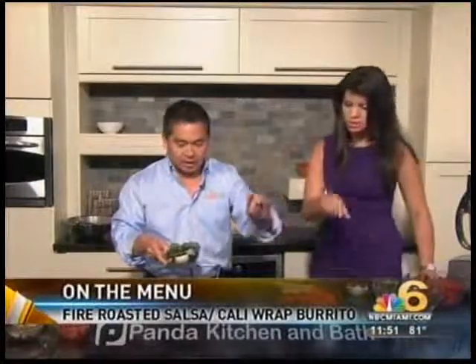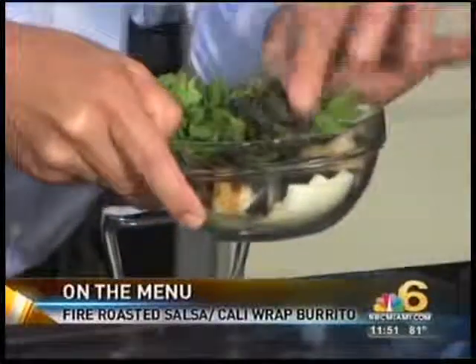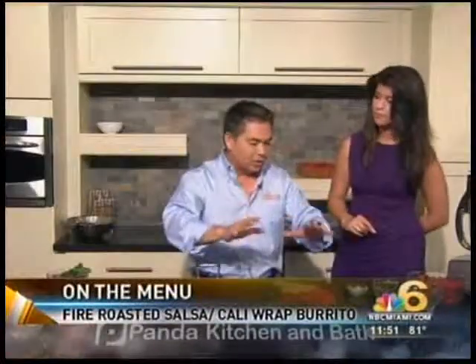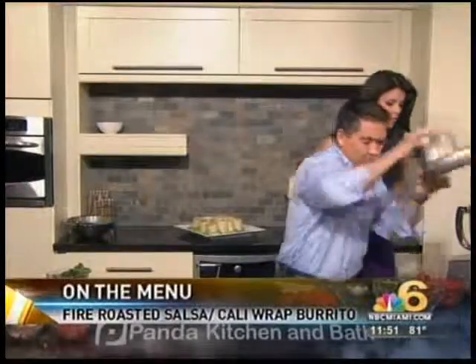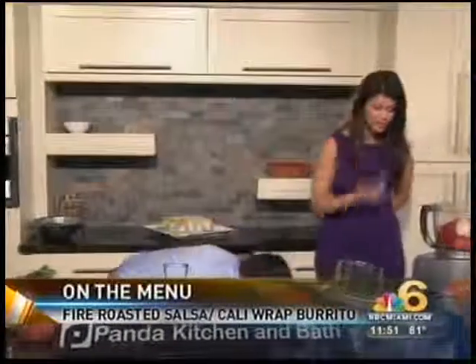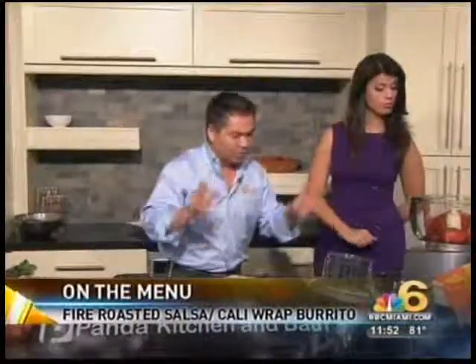We have the tomatoes, the poblano peppers, the onions, and the jalapeños — cut up so you can see they're a little charred on the outside. I also have some fresh cilantro here. It takes about five or six minutes on the grill, so make sure you have the grill nice and hot. I'm going to put it right here in the food processor. You can grill this along with anything else you're grilling, and you can make this the day ahead of time — in the afternoon or in the morning before the game starts.